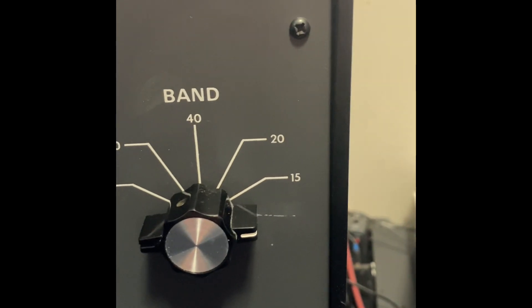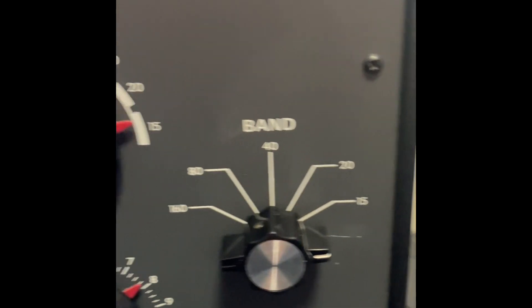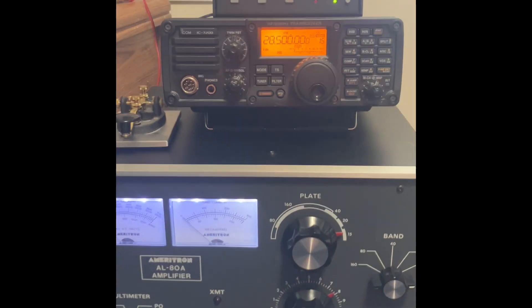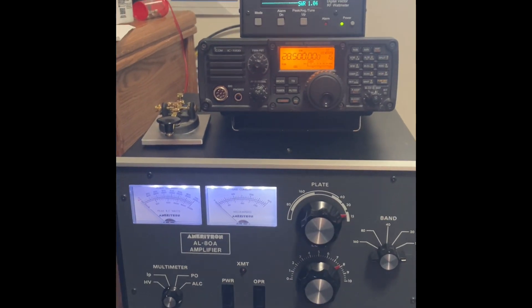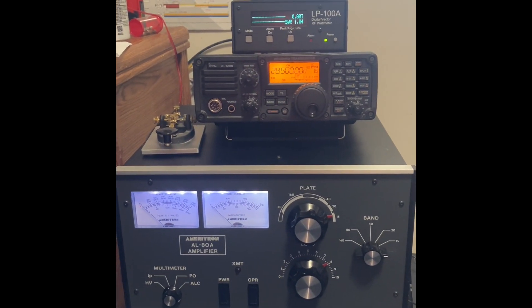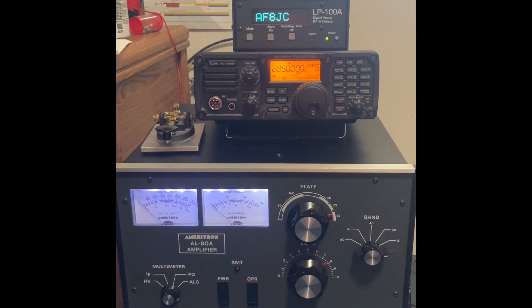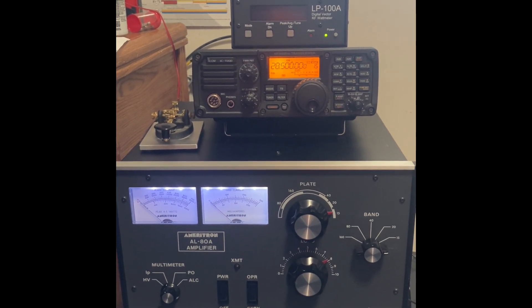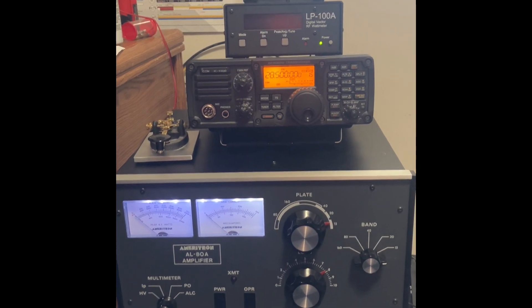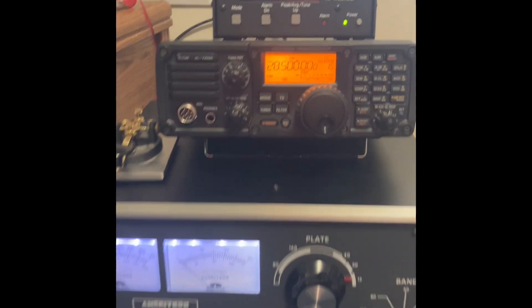I don't know why it looks like there are no markings there. I think that had to do with the idea that that band was disabled so CB people didn't use it, but if you were a ham it was available to you — all you had to do was make a cut, a wire or something like that. But at any rate, that does give it to you. So we've seen the settings, now let's take a look at the power output.